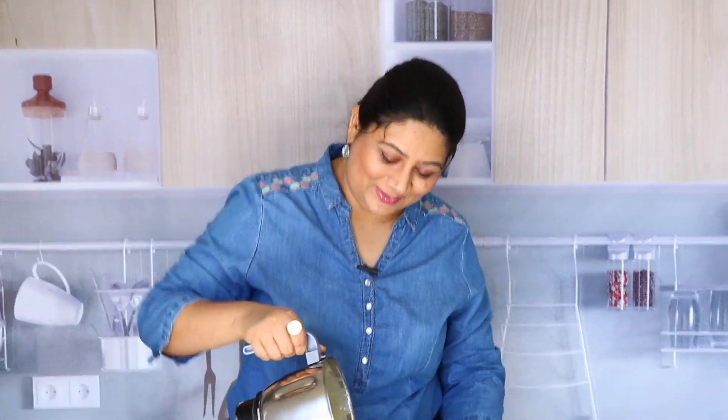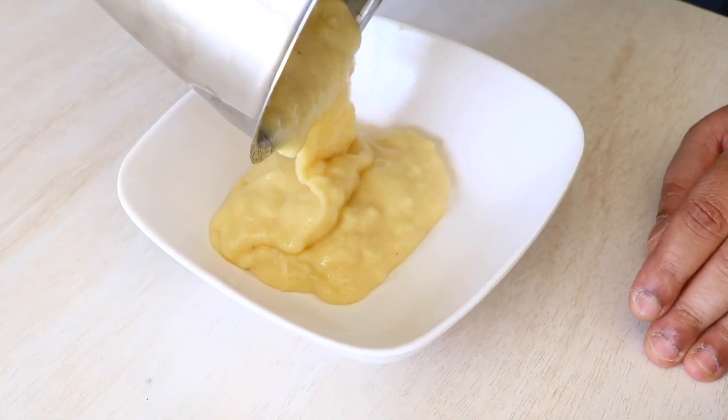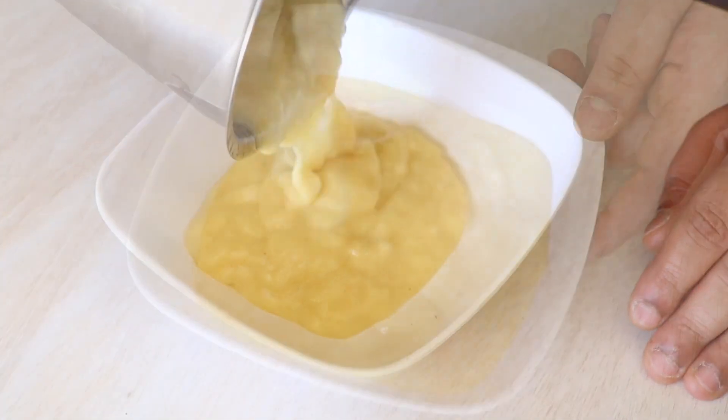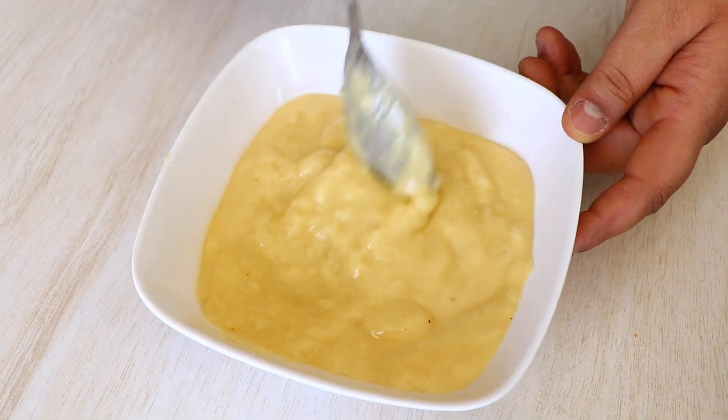Our panna mix is ready — let me pour it and show you. See how it looks? It's almost like a jelly. Now, you're going to store this in the refrigerator. This is not what you drink directly — to serve it, we're going to add water and blend it, and I'll show you that later. But right now, as promised, let's make the mint aam panna mix.